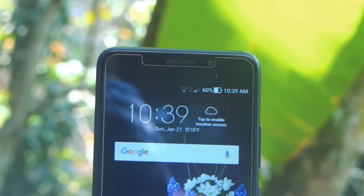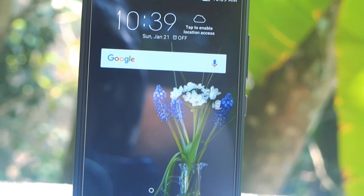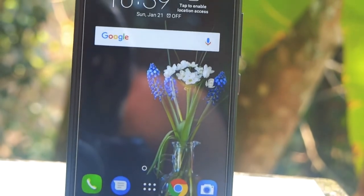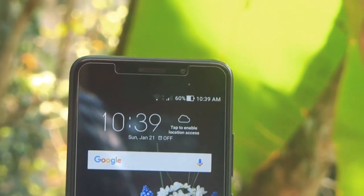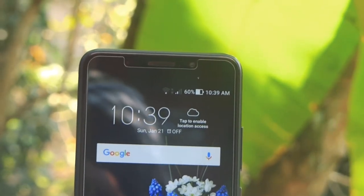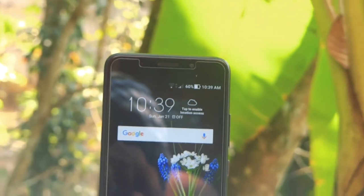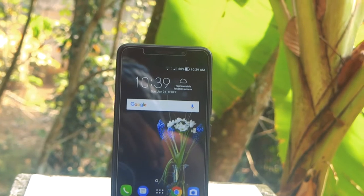Here I have the Asus Zenfone 3s Max. I bought this phone back in February of last year or so, and this phone is holding up pretty much good at this point. We got no scratches at all, even though there is a protective glass on it. The display is looking good, I have vibrant saturation, everything is holding up pretty much good.